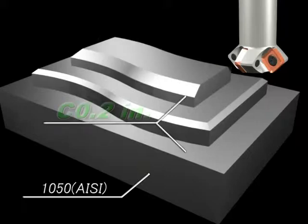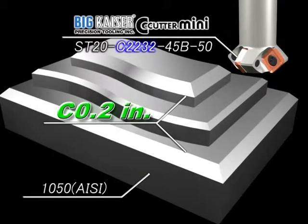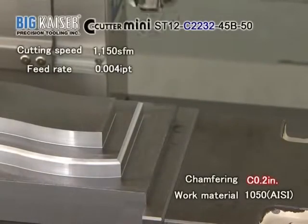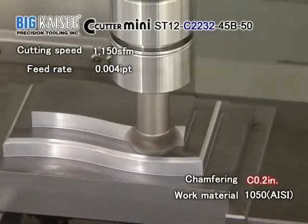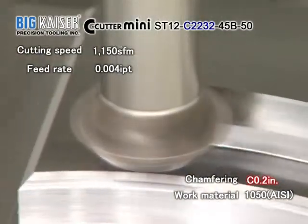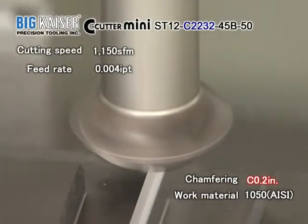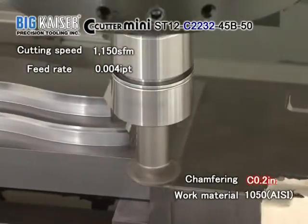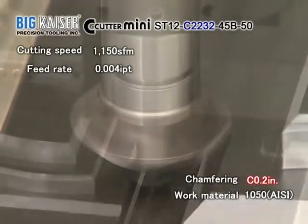Next, a 200 thousandths of an inch chamfering operation with a four-insert type C-2232. The cutting speed is 1,150 feet per minute and the feed per tooth is four-thousandths of an inch. Even this larger chamfer can be completed quickly.